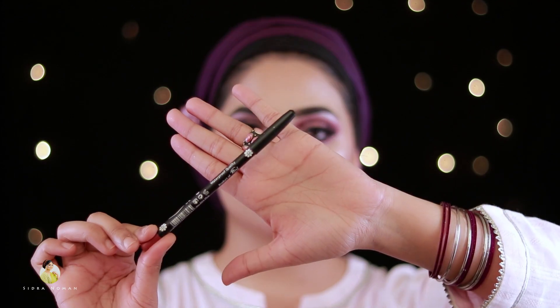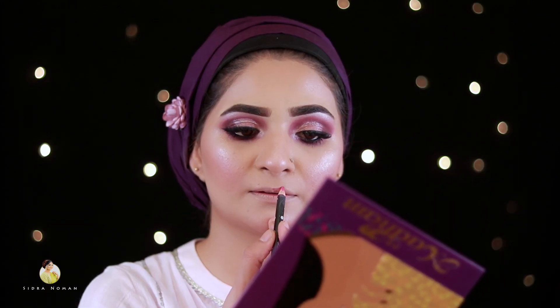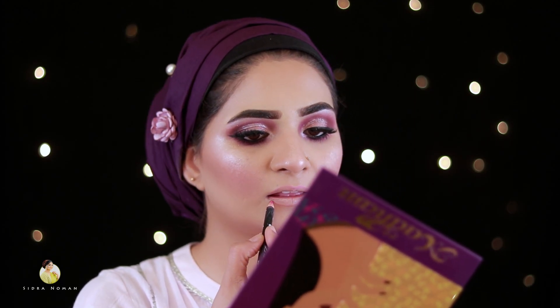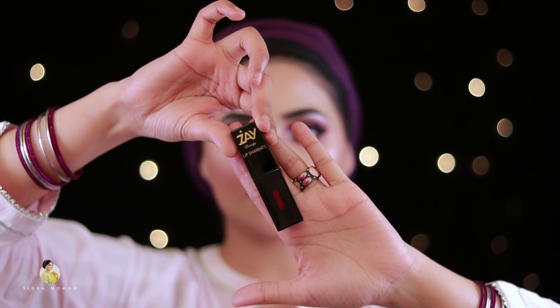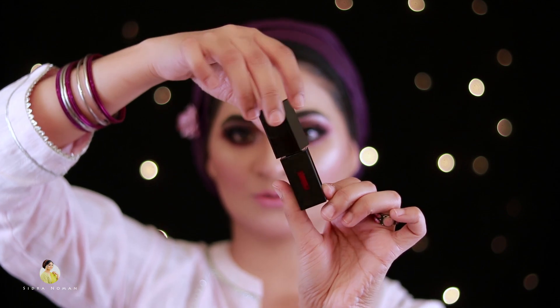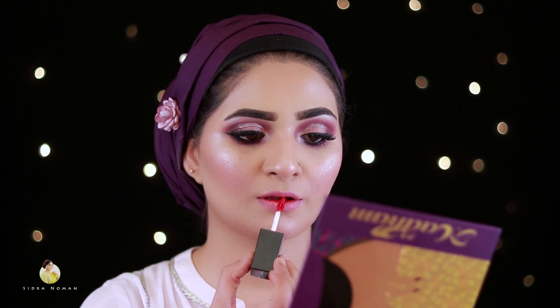After that, I will use a Revage UK lip pencil in a pink color and outline my lips. I have Lals Sherbet lip color which I will apply on the lips.